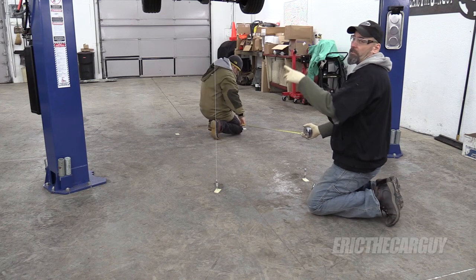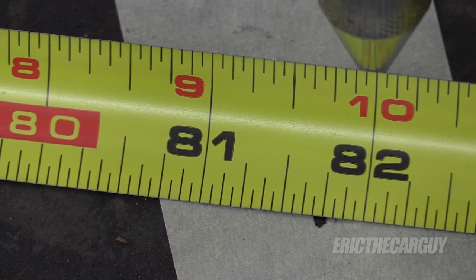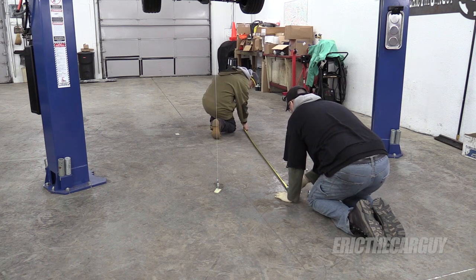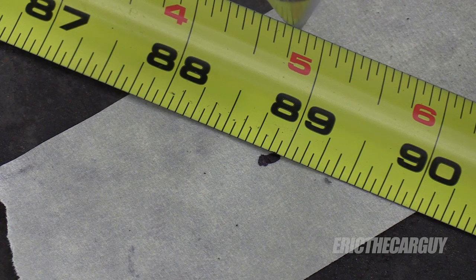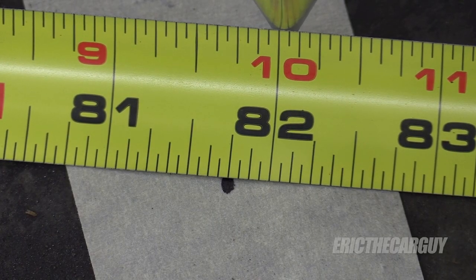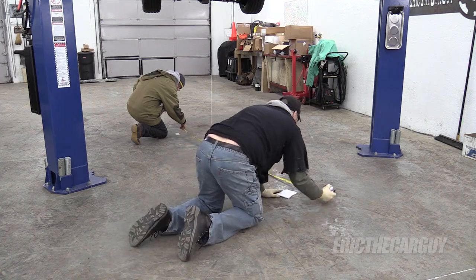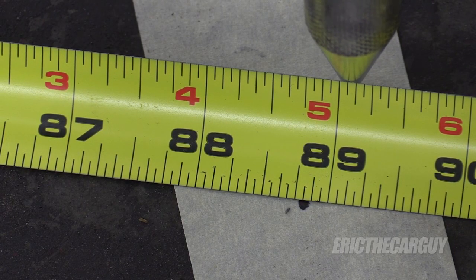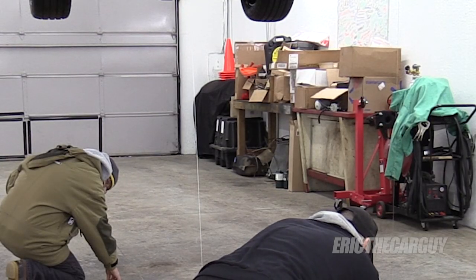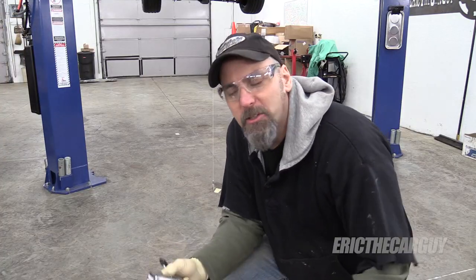Now that we've torqued everything down, Brian and I are going to recheck the measurements just to double check and make sure nothing moved during the process of torquing things down. As I said before, you only need to use two of these plumb bobs — remove the ones in the back because those measurements aren't going anywhere. We have 81 and 3 quarter on one side, and that is bang on at 81 and 3 quarter on the other — so both sides are even front to back now. For the diagonal, this side is 88 and 13 sixteenths, and the other is 88 and 15 sixteenths. That's 2 sixteenths, which is an eighth of an inch — so we're just barely in spec. Apparently torquing it down does cause it to move a little bit, so you might want to recheck once you've got everything torqued down to make sure it's still in.